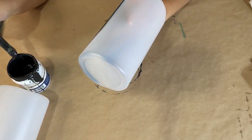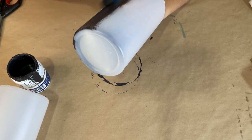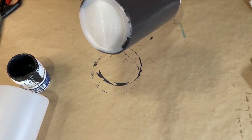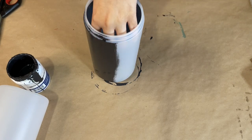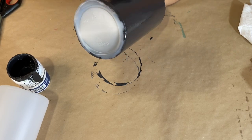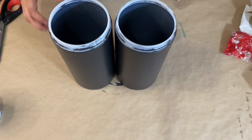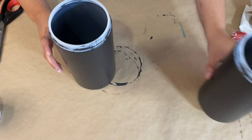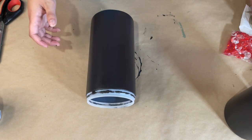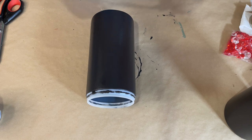I'm going to speed some of this up because you don't want to see me painting for 20 minutes. I did paint the bottom as well, so don't forget the bottom. Here is what they look like after they are painted.